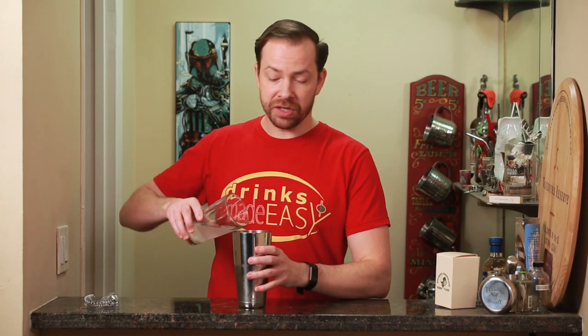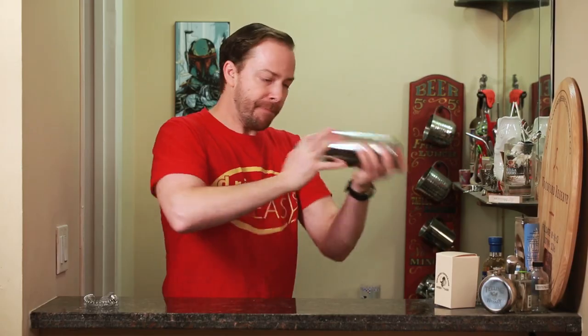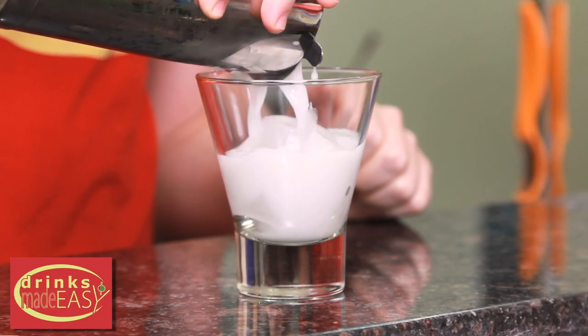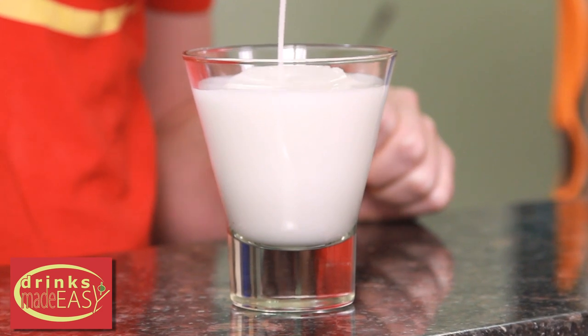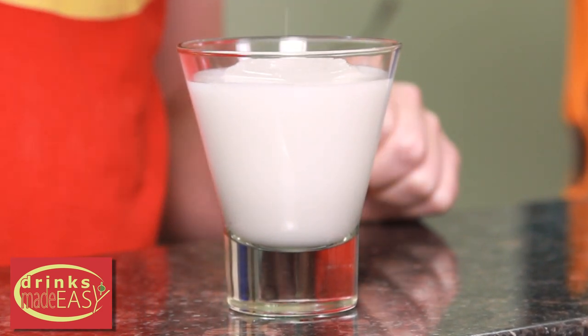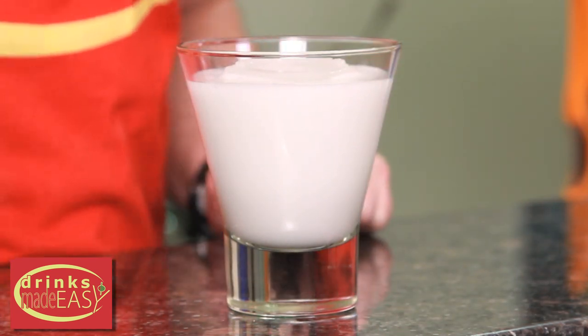Cap that off into a shaker tin full of ice, and give it a good shake. Straight into the cocktail glass of your choice. And there you have the winter wonderland cocktail.